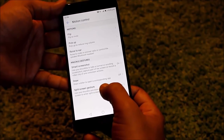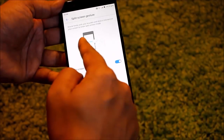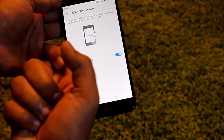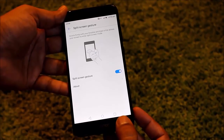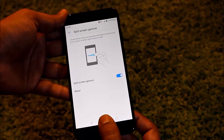Press this option and you can see this is how you can split your screen. Make sure that this option is on, and then with your knuckle you can split your screen. But I don't find this option really useful, so I will show you the next option which I find really useful.